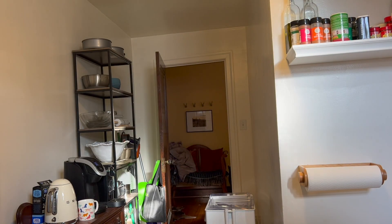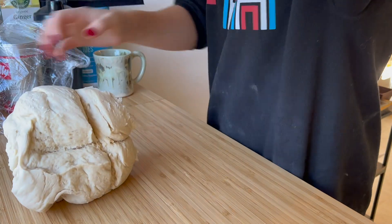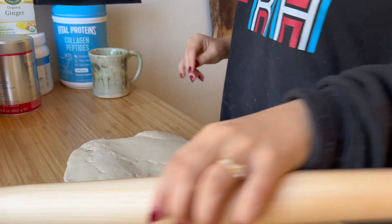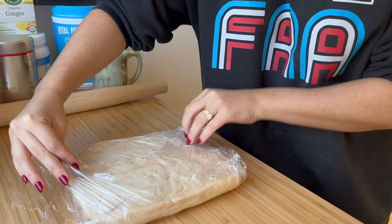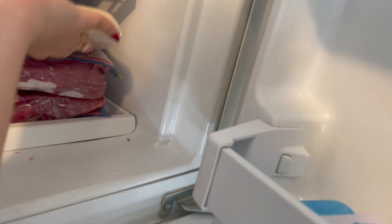We're back for day two of making croissants. I need coffee. The dough has been in the fridge now for about a little over 12 hours. I need to shape it into a square shape and I'm going to start the lamination process. Let me drink my coffee first. I'm wearing the same sweater because it already has flour all over it, so I figured I'd just double wear it.